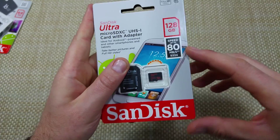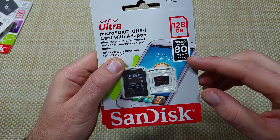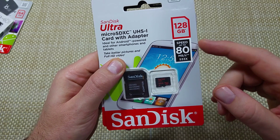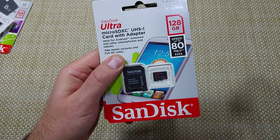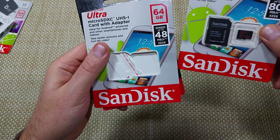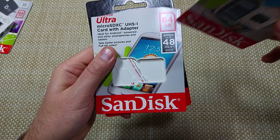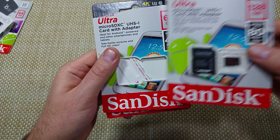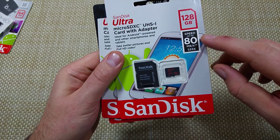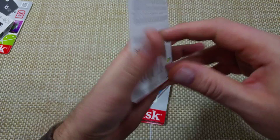There are actually two generations of this memory card. This is the second generation — the 533X — which has speeds up to 80 megabits per second. The first generation was the 320X, which only did speeds up to 48 megabits per second. So if you're going to be buying one, make sure it says up to 80 megabits per second.